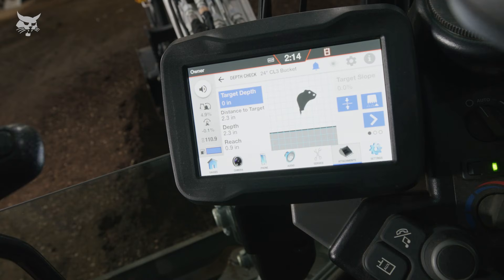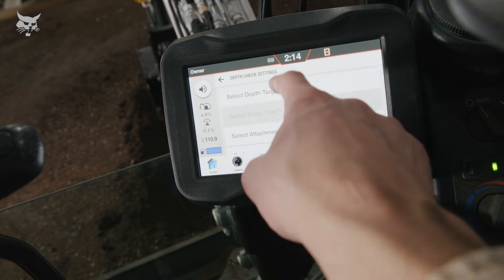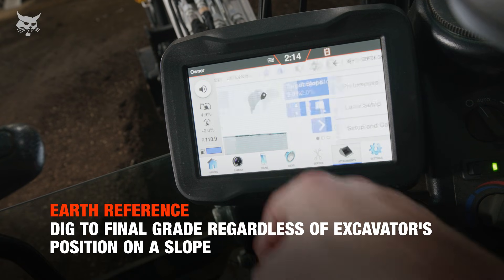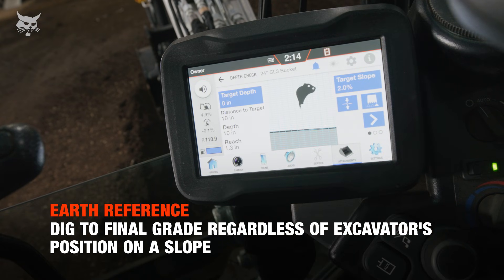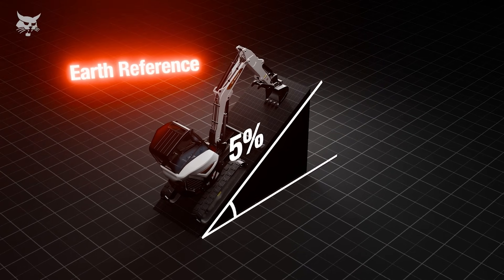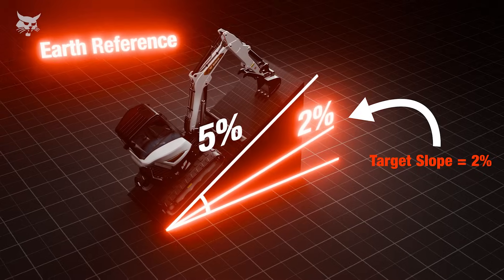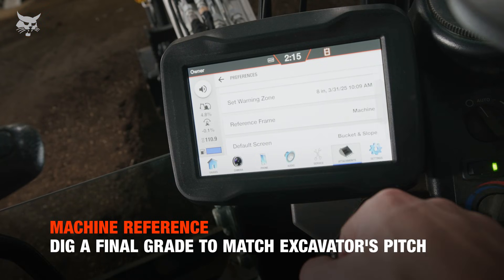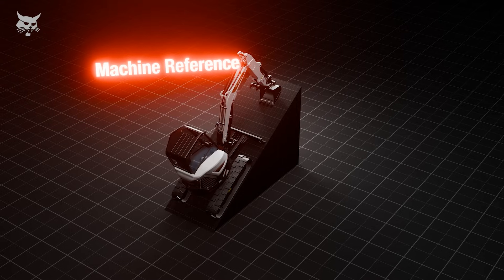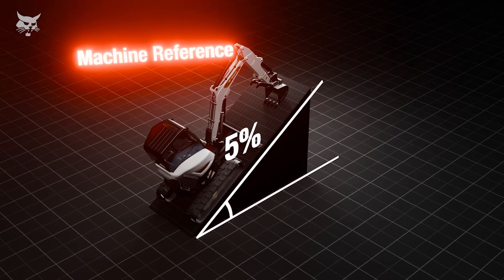You can choose between two reference modes: earth reference and machine reference, enabled within the depth check system settings under preferences. Earth reference provides indication to a final grade that is independent of the slope the machine is on — for example, if the machine is on a hill with a five percent slope and the slope target is two percent, the final grade would equal two percent. Machine reference provides indication to a final grade on the same slope or plane as the machine — for example, if the machine is on a hill with a five percent slope, the final grade would equal five percent.